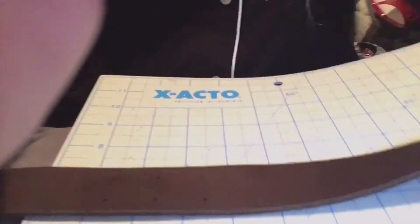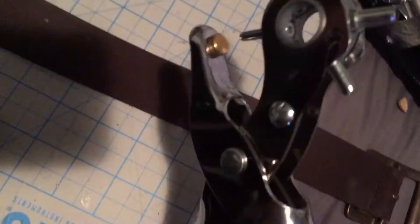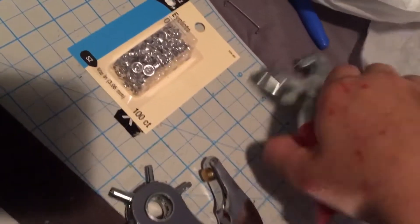So I will show you. I'm marking everything so that way I can punch holes into the belt and put these eyelets in. It's gonna be a lot of fun. I've actually never used one of these before, but I have used an eyelet punch before, so these are fun.